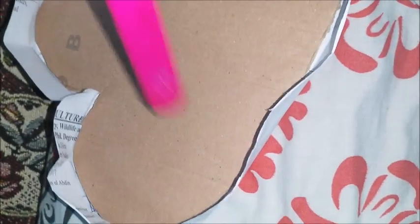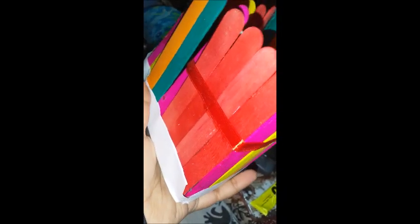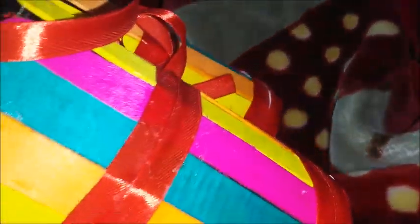Stick the colored ice cream sticks like this to make the basket shape, using paper to hold them in place. Then use this ribbon and stick it with the help of glue to align these sticks.